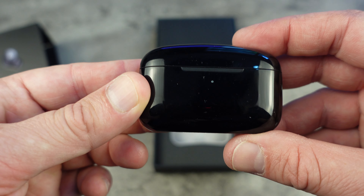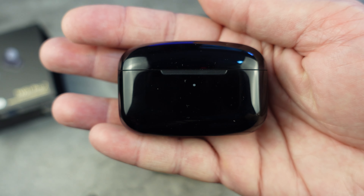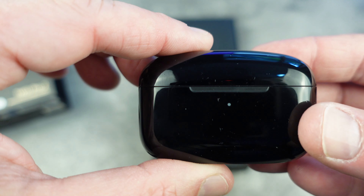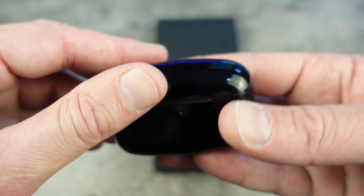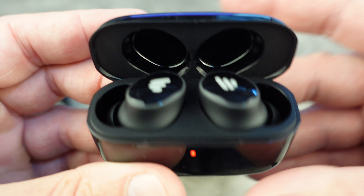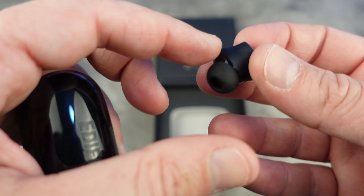There is the Edifier TWS-1 Pro 2 — the jewel in the jewel box, so to speak. It's a pebble shape and it weighs about 40 odd grams. As you can see, it's quite small — there it is compared to my fingers. It's very, very light as well. And there are the earbuds inside. Edifier do very, very well with their actual design.